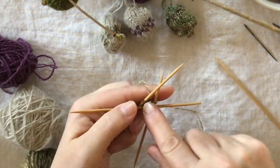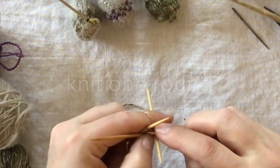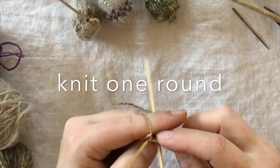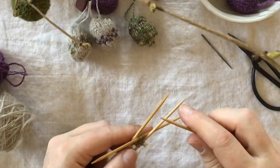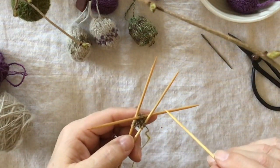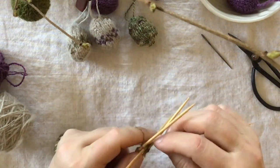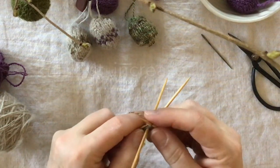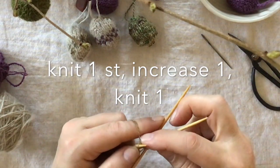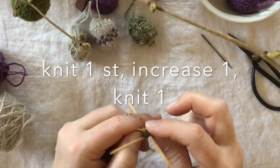Starting on the first needle again — it's a bit fiddly in the beginning. Knit one round, just knit stitches. After knitting one round of knit stitches, we shall start to do the increasing. You knit one and then you knit one in the front and one in the back, so you do the increasing in the second last stitch on each needle all the time.